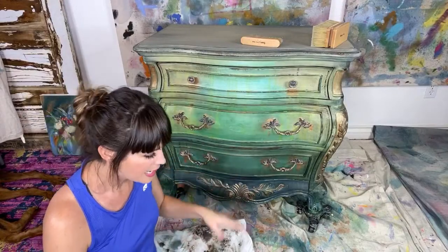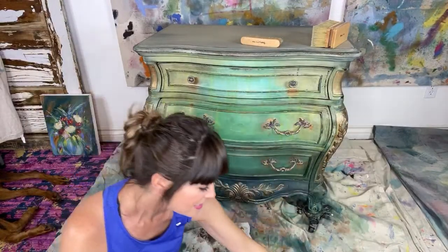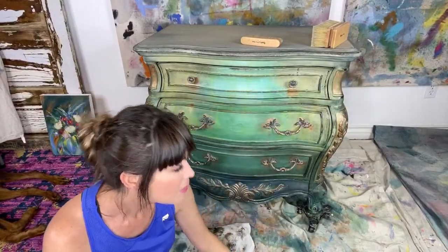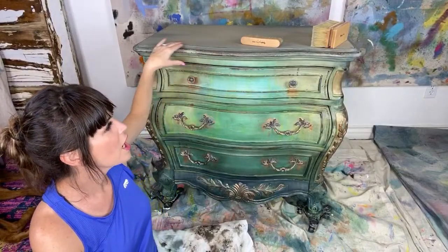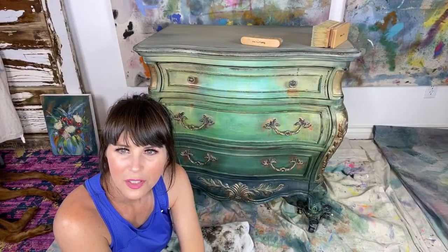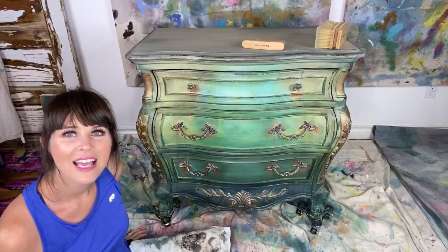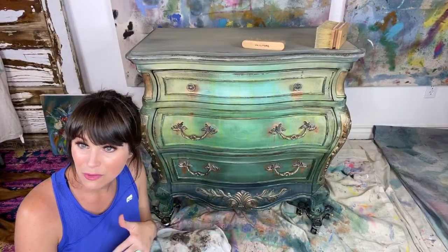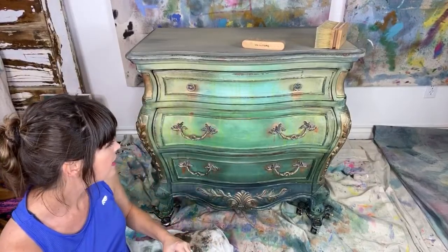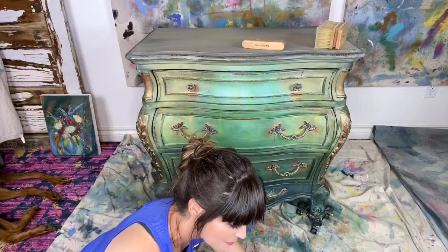If you missed the beginning, I added black wax from DIY paint, and then I took this Shipwrecked wax and put it over the copper hardware. All that I have left to do is finish the top — I'll need to put some black wax on the top, but the camera angle will be difficult. I'm really happy with it — I'm going to get some photos and close-ups.